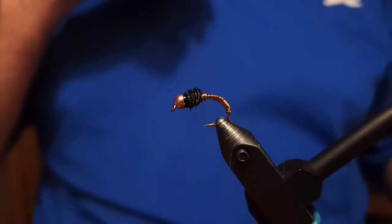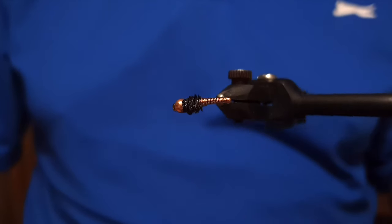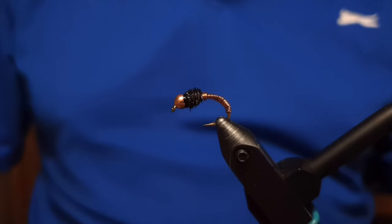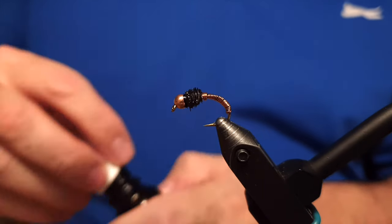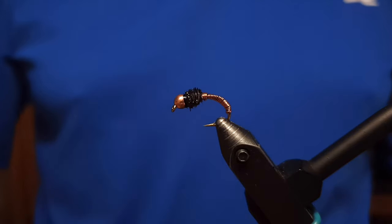After that, we're going to coat the head of the fly with a coat of varnish. Just place a few drops directly on the head itself, making sure it really soaks into the thread, and after that it's going to be absolutely fine.